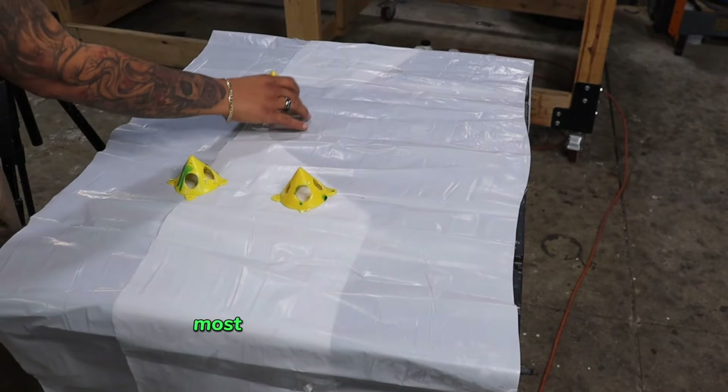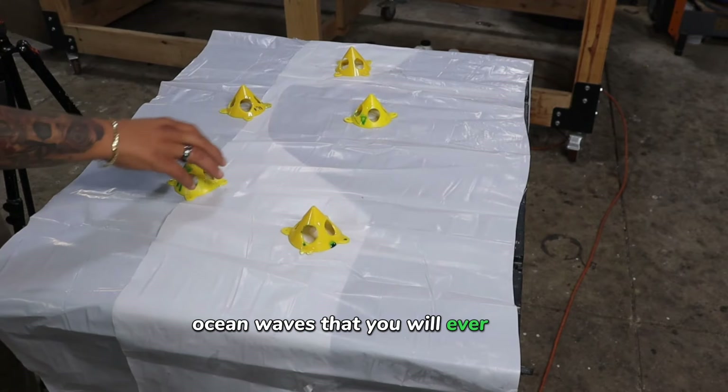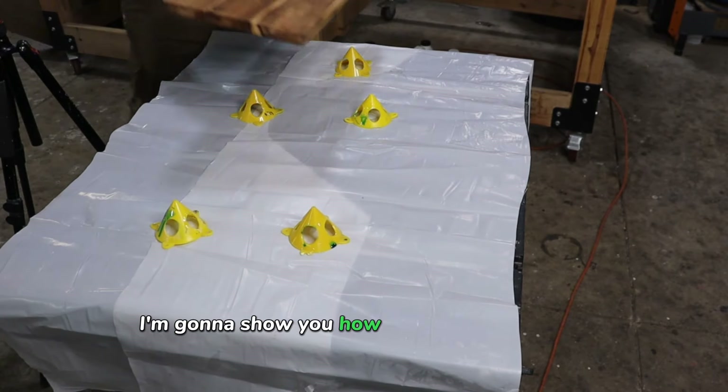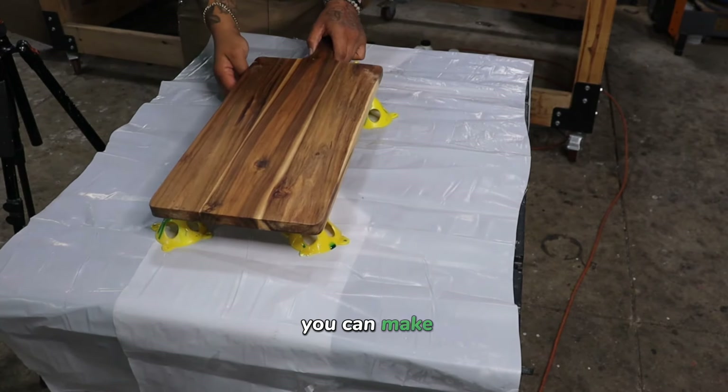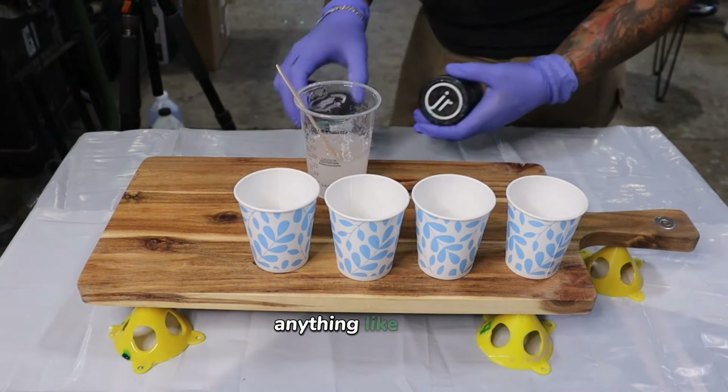This is going to be the easiest, most informative tutorial on making resin ocean waves that you will ever see. I'm going to show you how to 10 times the money that you can make from buying a charcuterie board from TJ Maxx, HomeGoods, Marshalls, anything like that.